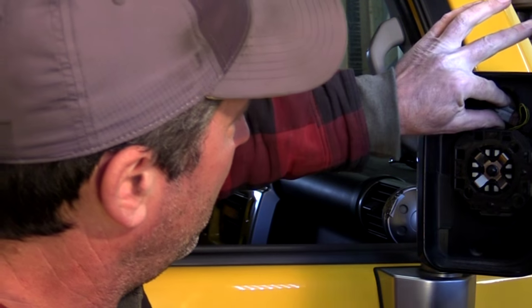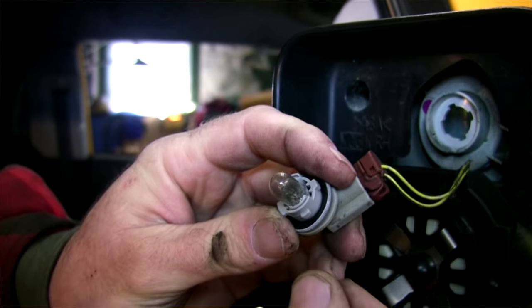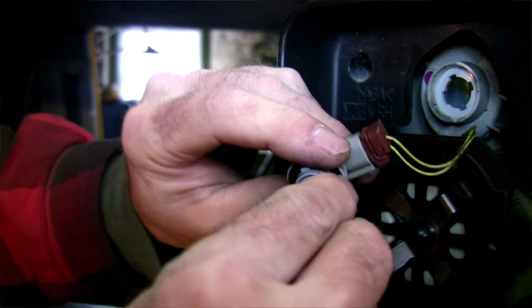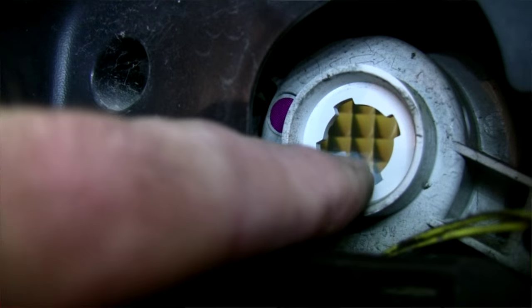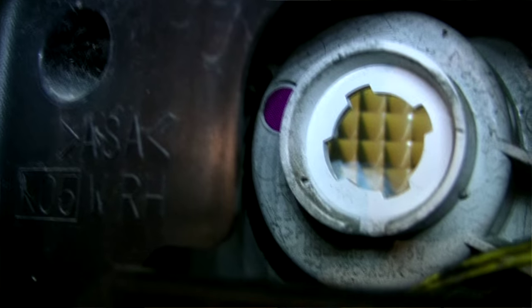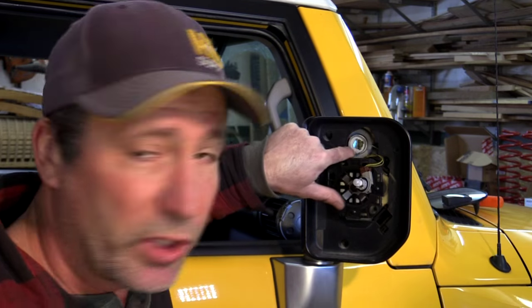First thing we need to do is take the socket — you just turn it like that and pull it out. There's the bulb we're changing out. You can't really see it very well, but there's a diffuser film in there that they put in — kind of a bluish tint to it.